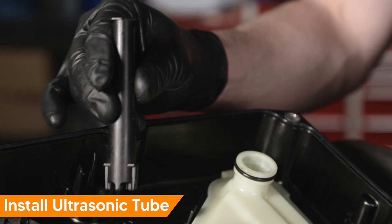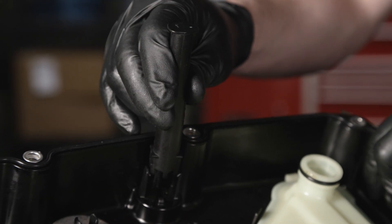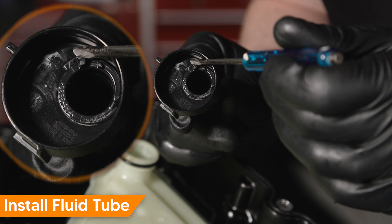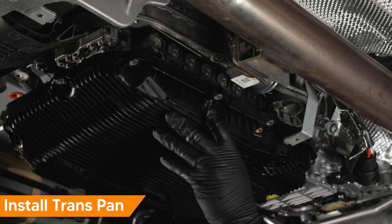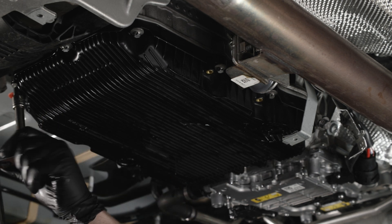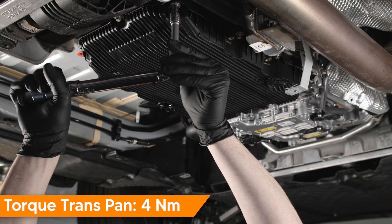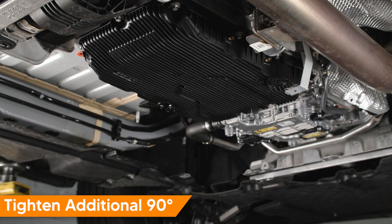Before installing the new transmission pan, be sure to install the ultrasonic tube. The arrow on the tube should point towards the side of the pan as shown. Next, install the service hole fluid tube — the arrows inside the tube should line up. Snap the tube into place. Align and install the transmission pan. Install all fasteners finger tight. Lightly tighten all fasteners in an alternating criss-cross pattern. Torque transmission pan fasteners in an alternating criss-cross pattern, then finish with an additional 90 degrees.